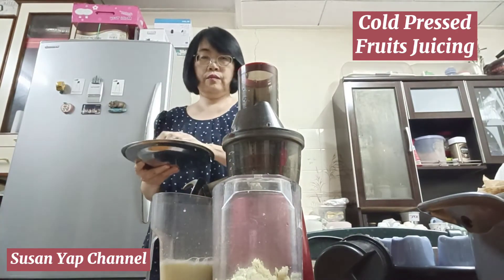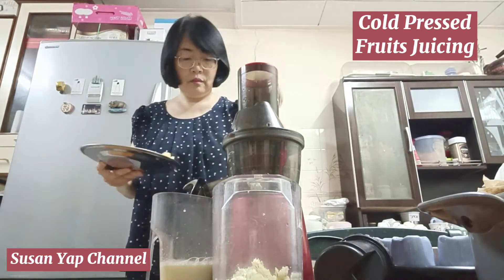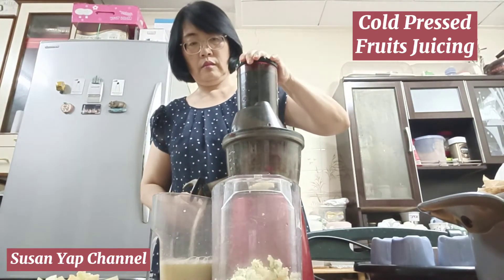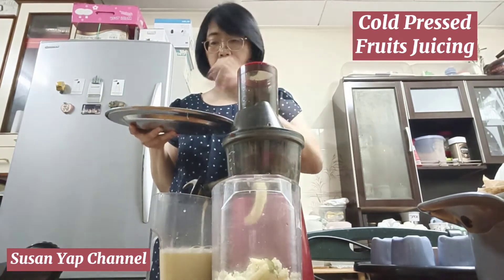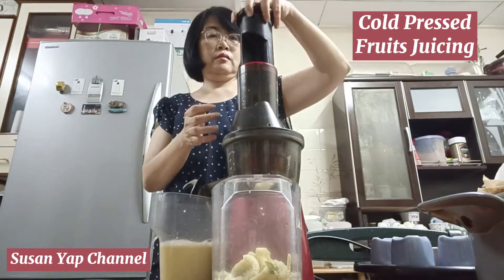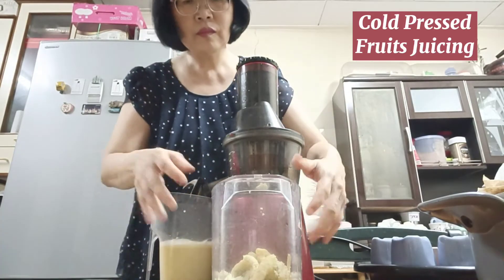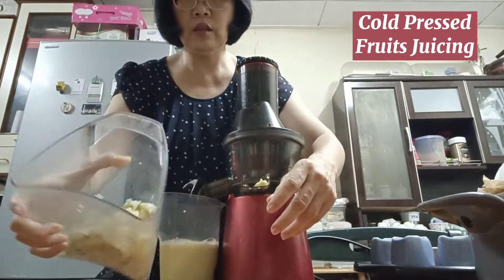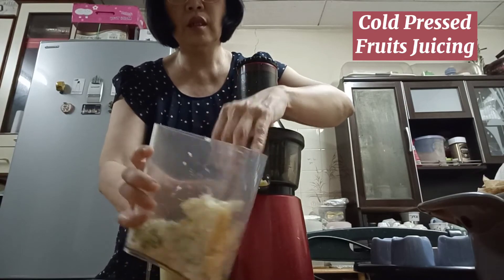Now I'm going to put in the apples. After pressing the fruits, you will see that they become very dry. All the fibers are separated out.